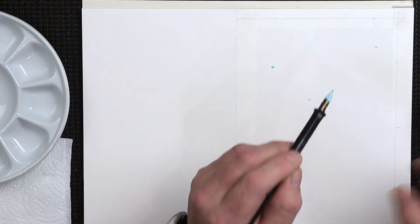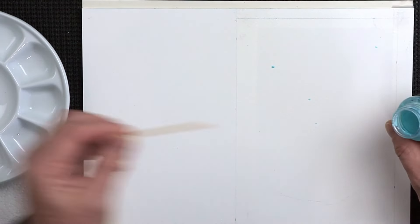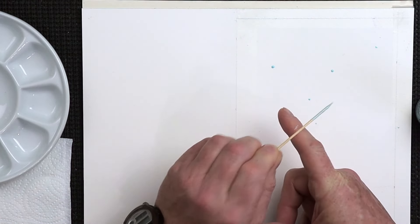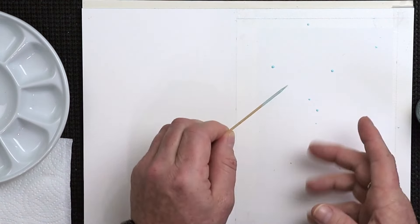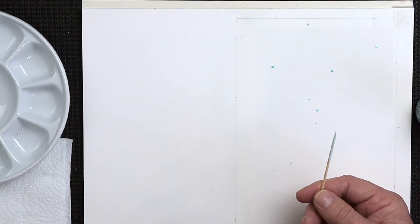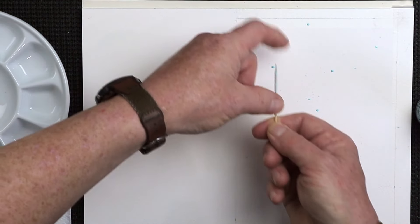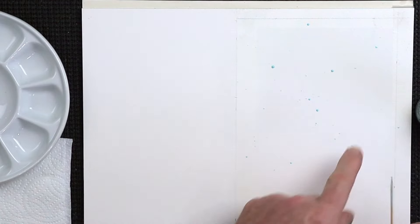There are different ways you can do this, especially when you're using masking fluid like this. Get something like a cocktail stick, load that, and tap it over the back of your finger like so, to get extra little dots. There are other ways you can get the dots on here — you can splatter it with your finger, get an old toothbrush and dip that into the masking fluid a little bit and flick it on there for very fine details. Or you can flick your cocktail stick to create extremely fine little tiny dots.